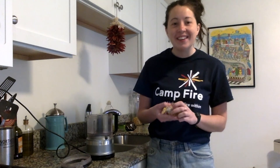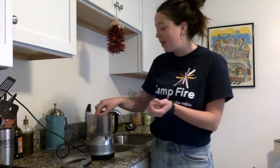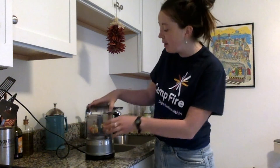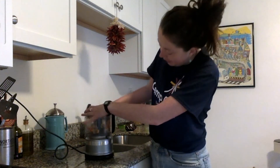For our next step, we are going to take all of that paper and water that we mixed together and put it into a food processor or an enclosed blender. With this step, I need you to make sure that you have an adult who's helping you. Put it all into the processor, close it, and just blend away.